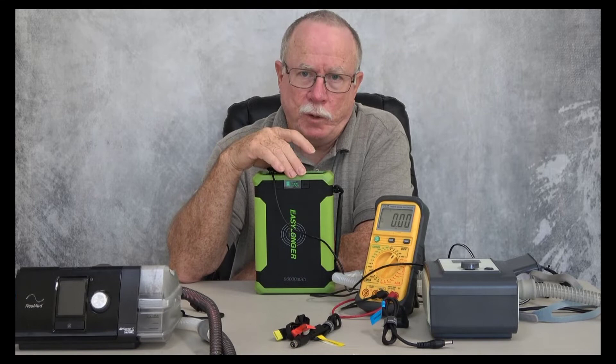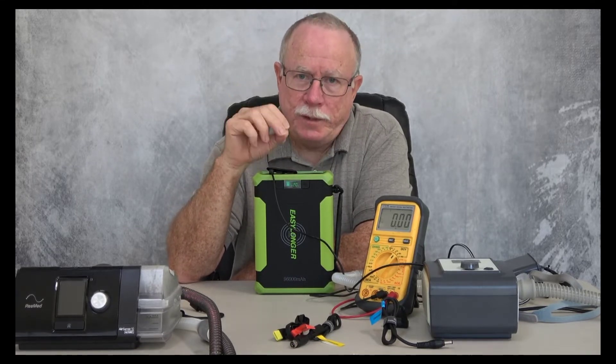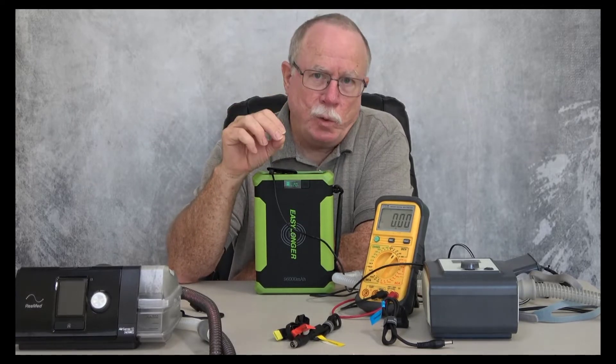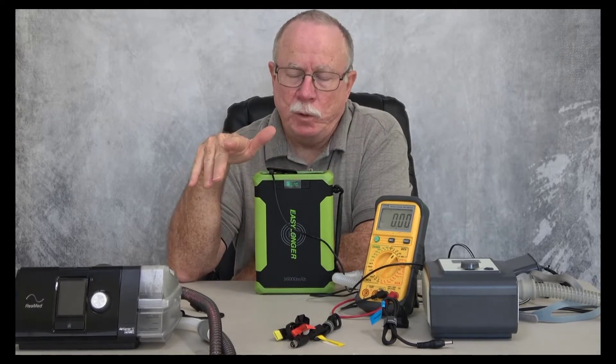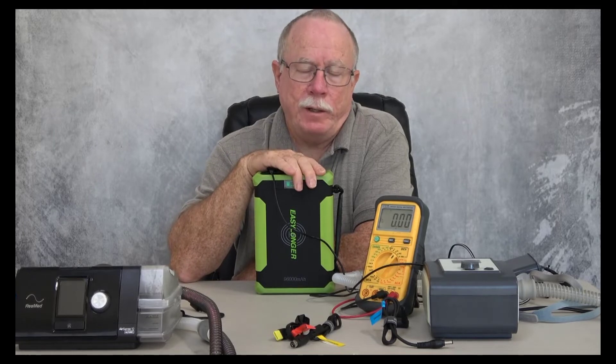There are four voltage settings: 12 volts, 16.5 volts, 20 volts, and 24 volts. So if your machine uses any one of those voltages, you should be able to power it with this battery.